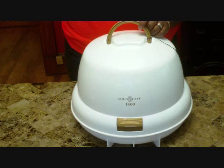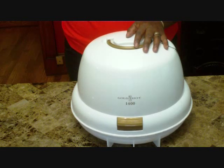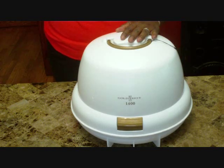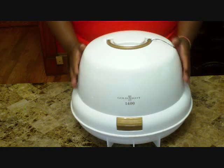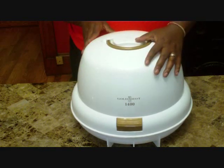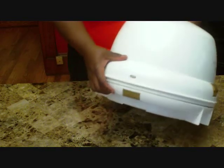So this is the first one. This is a Golden Hot 1400 watt dryer. I got this from Sally's. This is a hard bonnet dryer. This case is the bonnet top. It has two locks on the side to keep it closed.